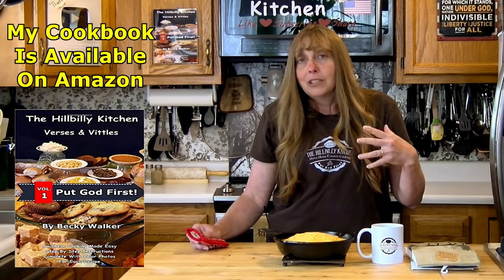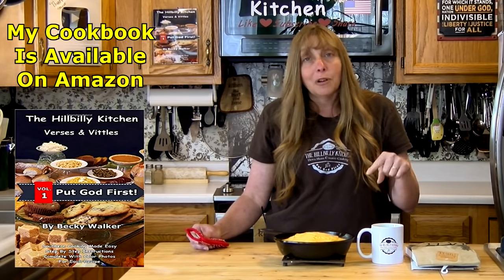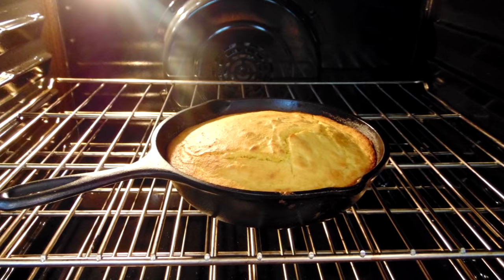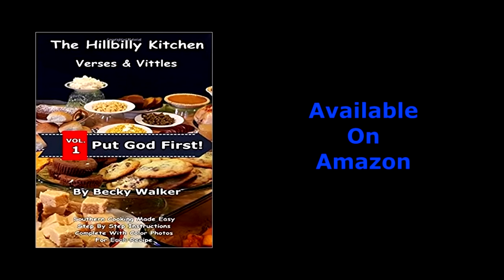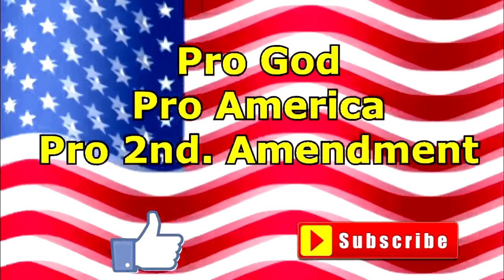One of the only dishes my father-in-law ever complimented me on was my cornbread — he said it was the best he ever ate. He was about as hillbilly as hillbilly gets, so that kind of compliment from an older hillbilly man means you make pretty good cornbread. If you follow the tips in this video, you're going to make pretty good cornbread too. Thank you so much for joining us in the Hillbilly Kitchen. If you haven't already, please click like and subscribe before you leave. Until next time, remember to put God first.